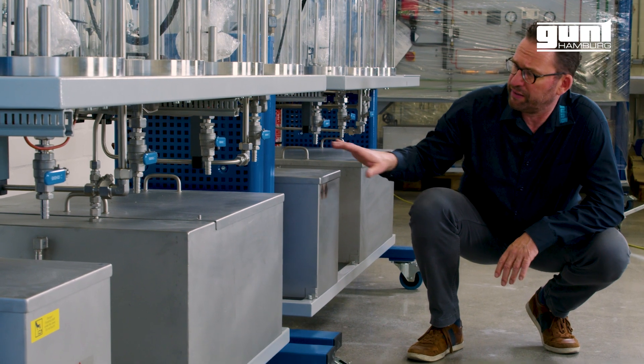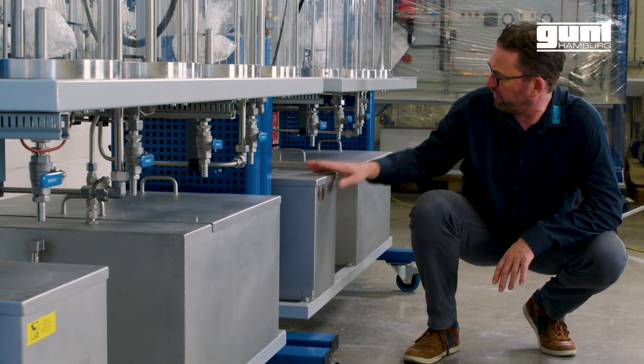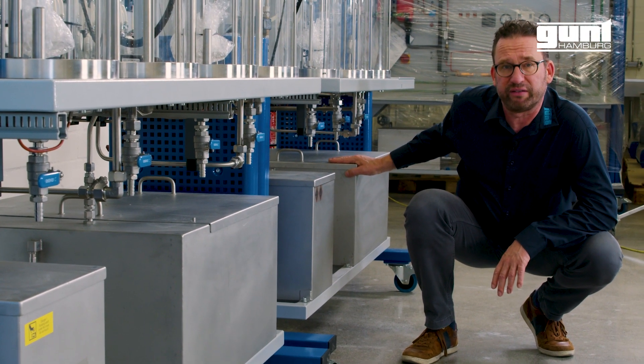Next is a small tank for the byproduct of the process, and then finally the large tank for the biodiesel.